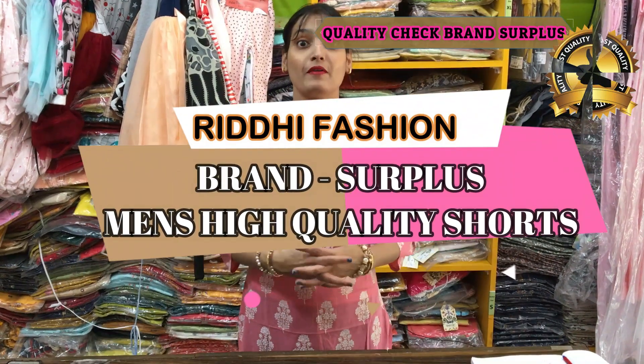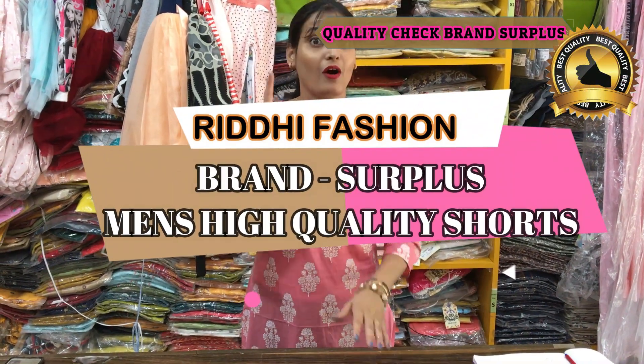Hello everyone, I am Rekha from ReadyFashion. If you are watching my video for the first time, don't forget to subscribe to our channel and definitely press the bell button.